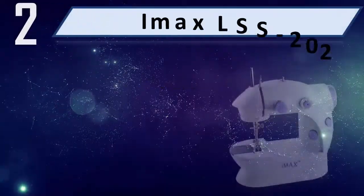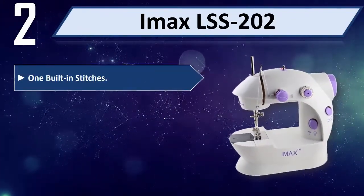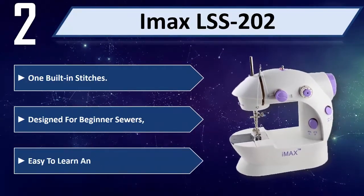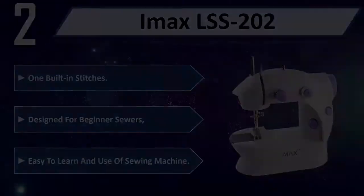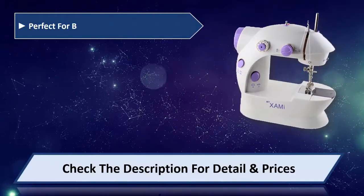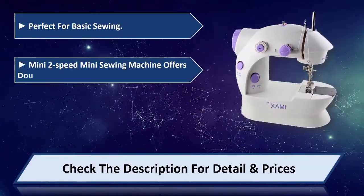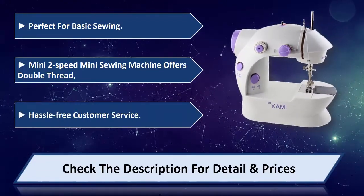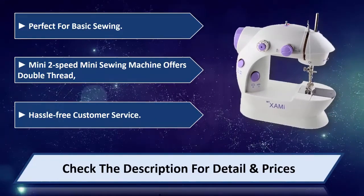Number 2: IMAX LSS 202. Features built-in stitches, designed for beginner sewers, easy to learn and use. Perfect for basic sewing. 2-speed mini sewing machine offers double thread and hassle-free customer service. Please check the description for details and prices.